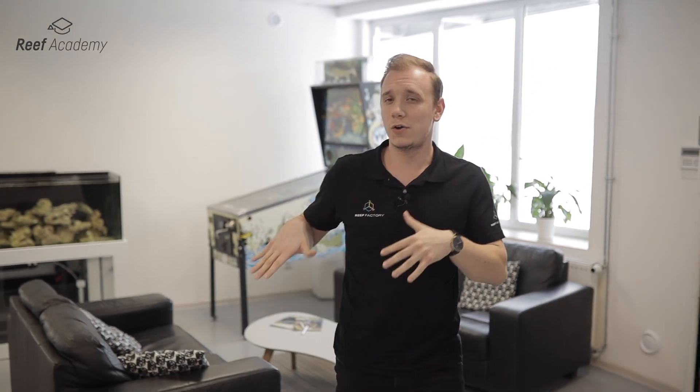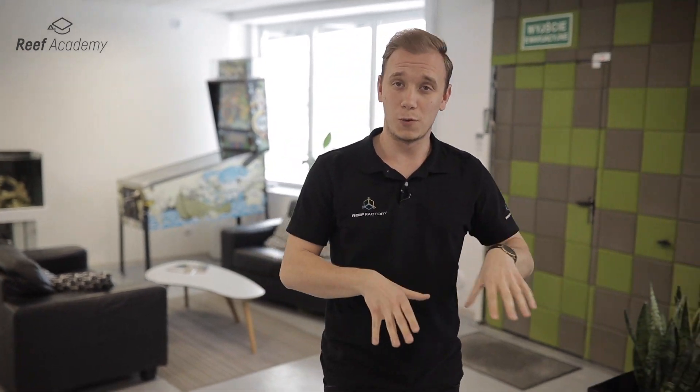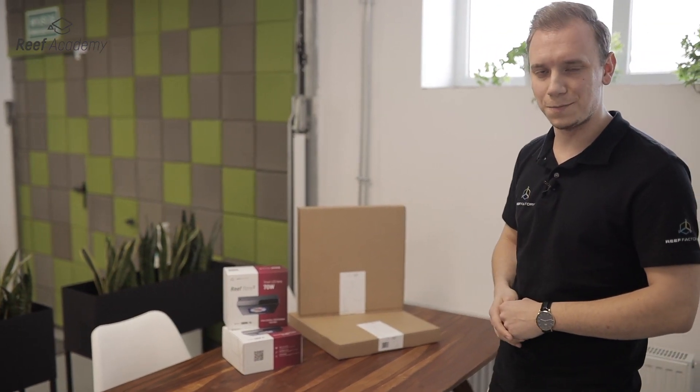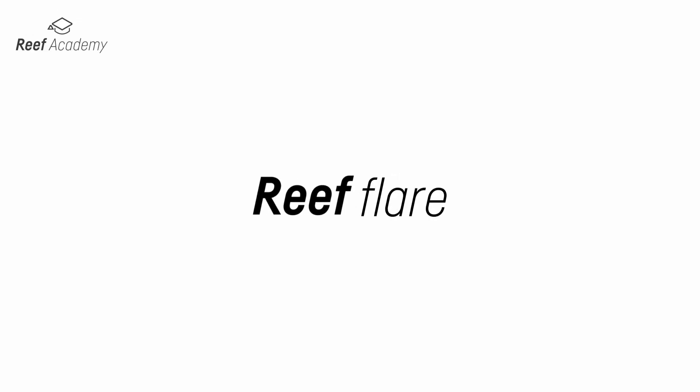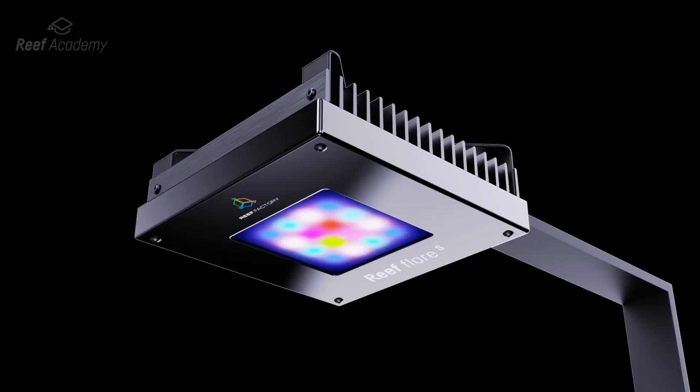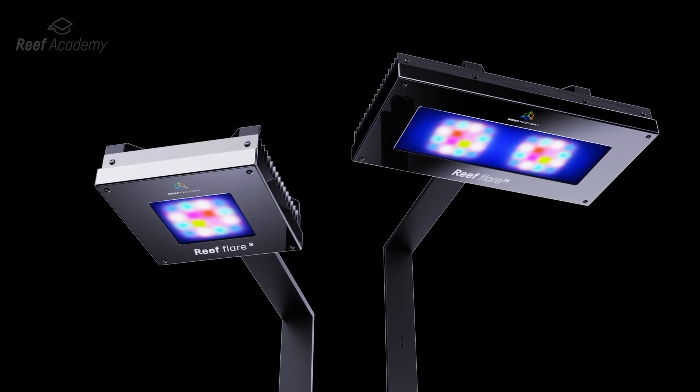Our aquarium is not a large tank, so we chose the following set for this aquarium: two Riff Flair S lamps and a Riff Flair Arm 50. Riff Flair is a smart LED lamp from Riff Factory — one of the most interesting solutions on the market that offers intuitive operation, precise configuration and smart functions.